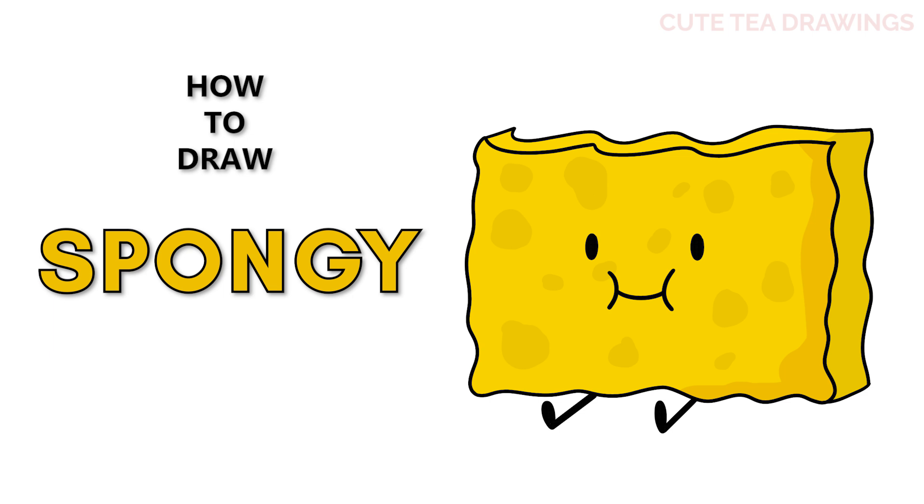Hey guys, welcome to Cute Tea Drawings. Today I'll be drawing Spongy from Battle for Dream Island. I'll be drawing on my tablet, but you can also follow along on paper, and please remember to like and subscribe. Okay, now let's get started.